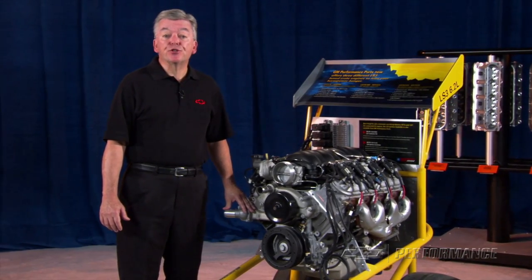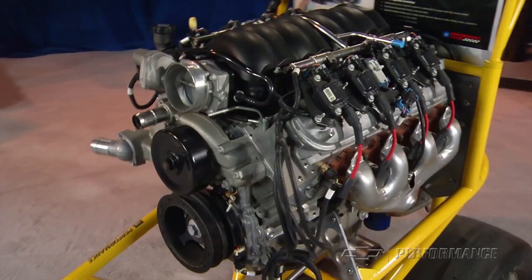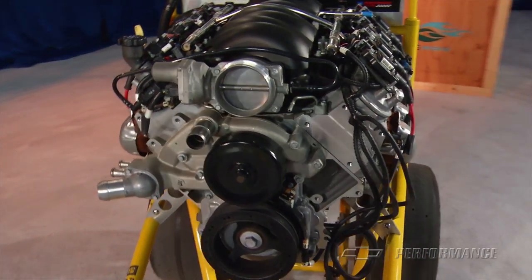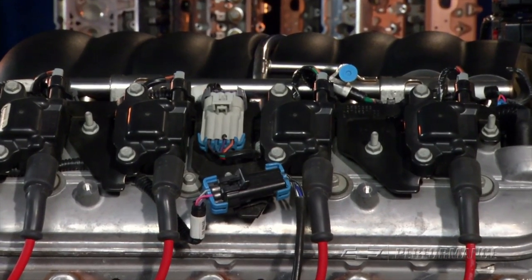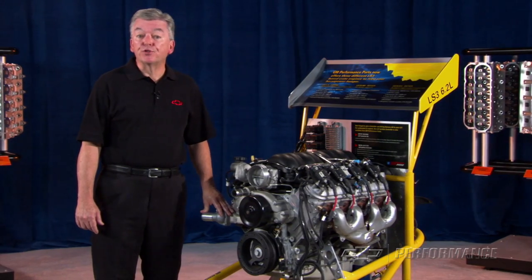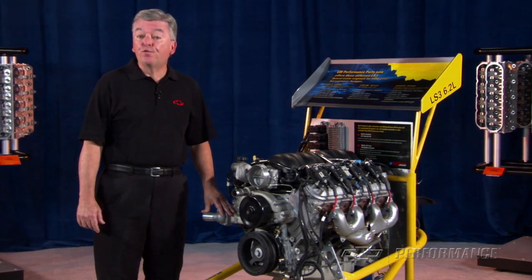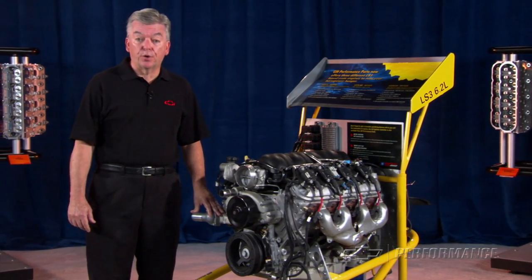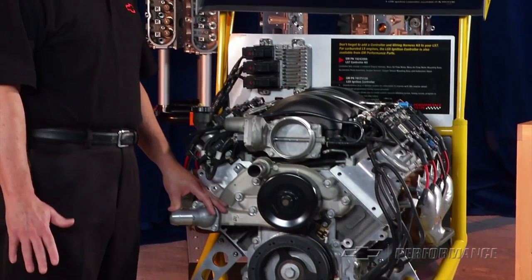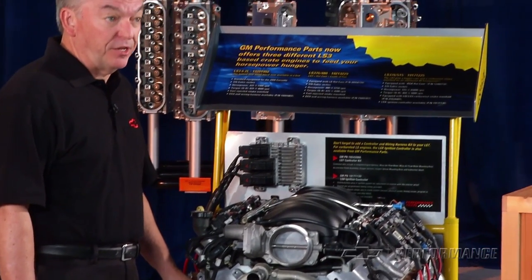The GM Performance Parts engineers took a production LS3 6.2 liter that makes 430 horsepower and swapped the stock camshaft for the GM Performance Parts hot cam. This cam swap resulted in a stunning jump to 480 horsepower and 475 foot-pounds of torque — that's nearly a 12% increase in power and torque from a simple camshaft change.